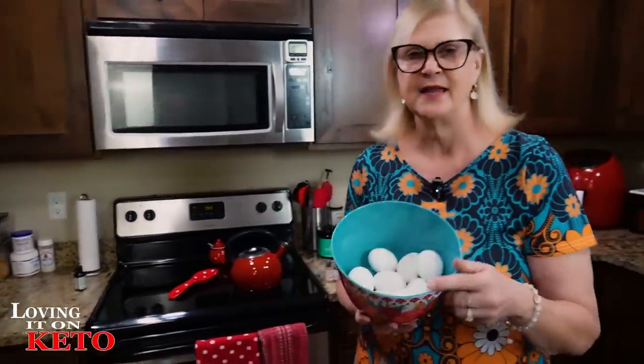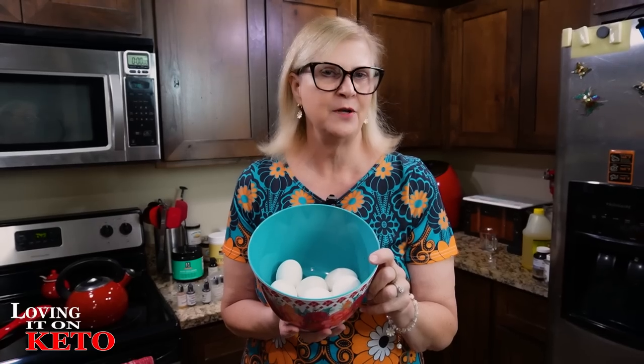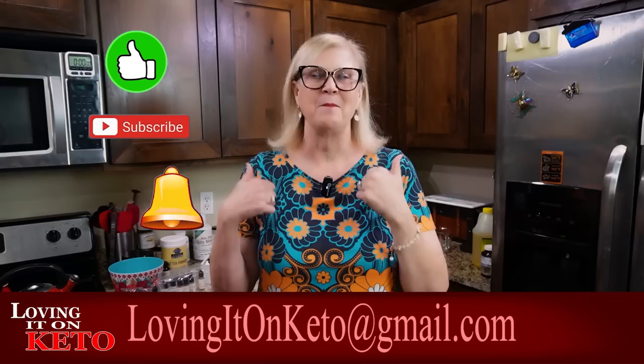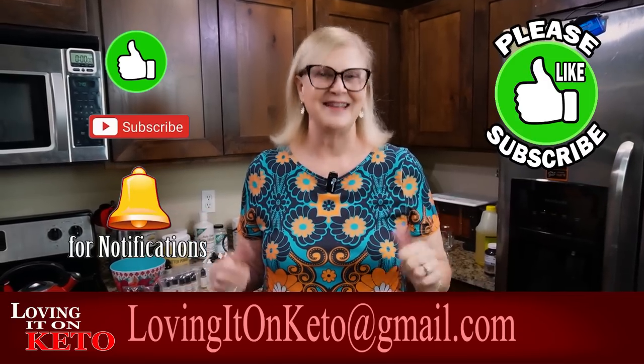We're full and it was delicious! The only thing I have left to do is make some deviled eggs — you've seen my recipe: basically mayonnaise, mustard, a little bit of onion powder, some dill pickle juice, and dill weed on top. Don't forget to like, subscribe, ring that little bell, and come back tomorrow!